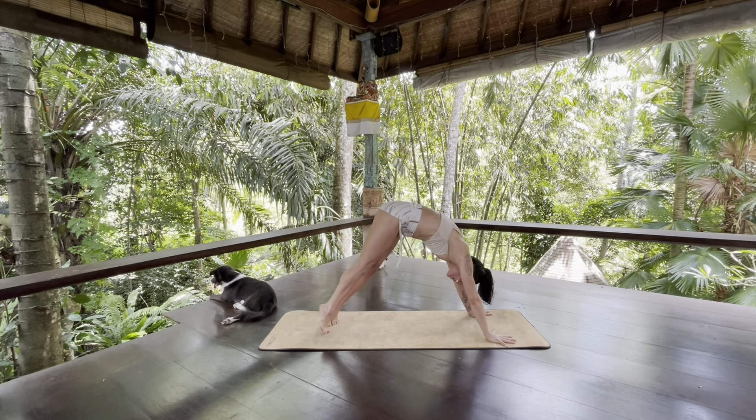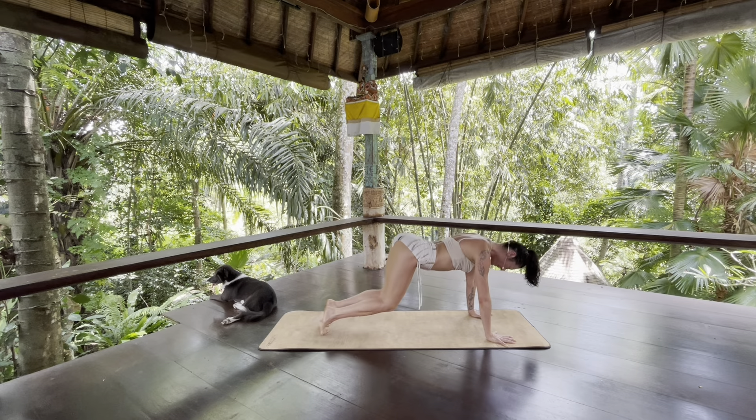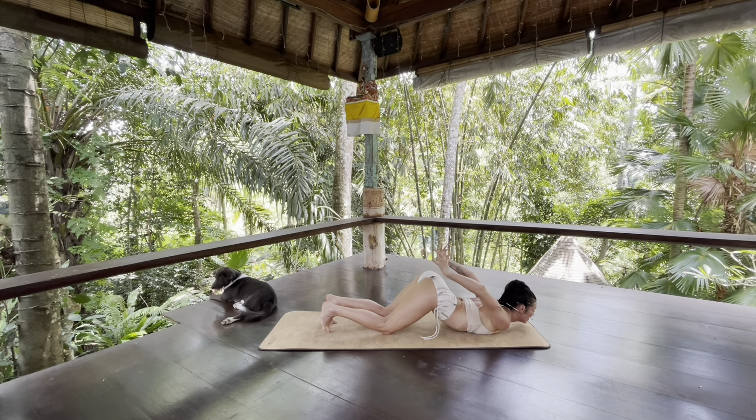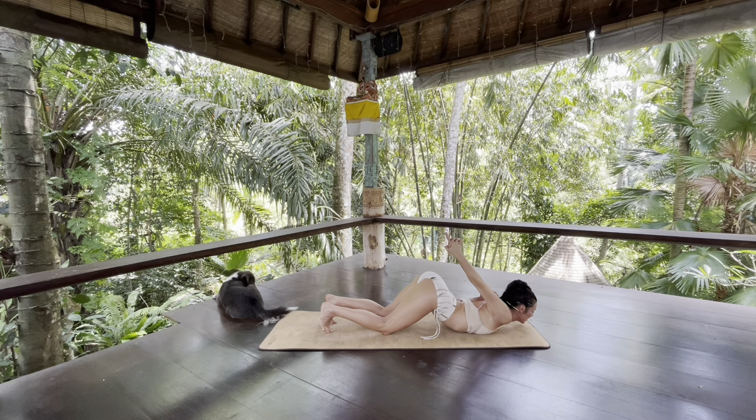Inhale, round forward. Exhale, slowly lower knees, chest, and chin. Stay here for a couple of breaths. You have the option to reach back with your hands — interlace your fingers, cross your thumbs and release your index fingers. Then lift your hands away from your bum and imagine really slingshotting your heart into the earth.